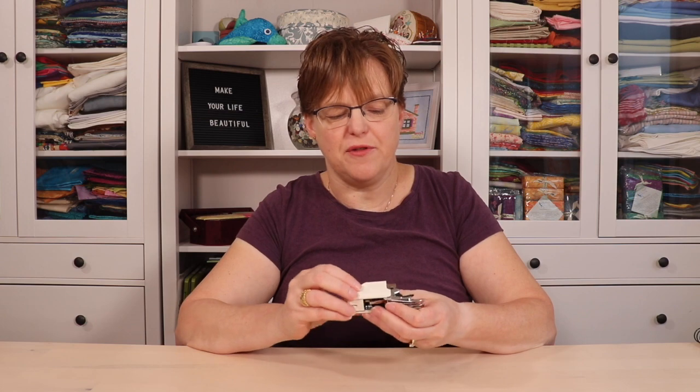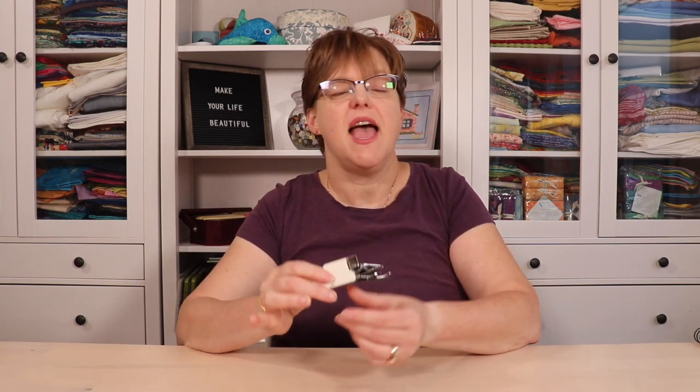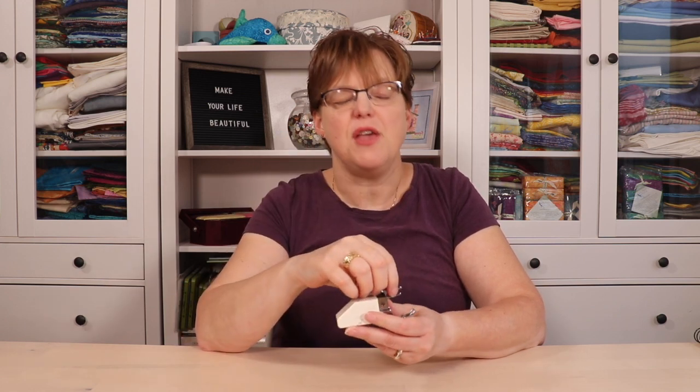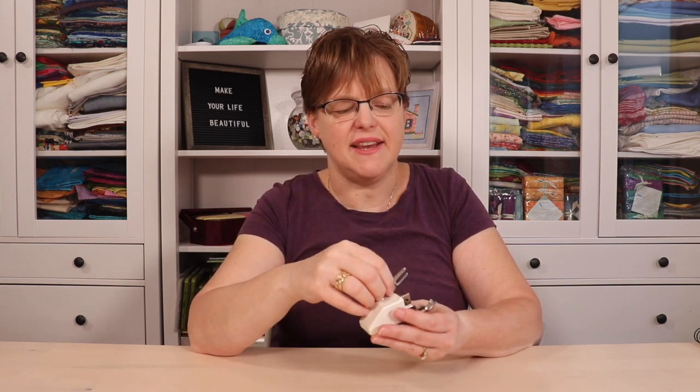If you've heard people talking about a walking foot and you're not familiar with what that is, it is a sewing machine foot. It's pretty big, usually pretty clunky. It might not come with your sewing machine — it might be something you have to buy separately. A walking foot is helpful anytime you're going to sew something with either thick layers or slippery layers.